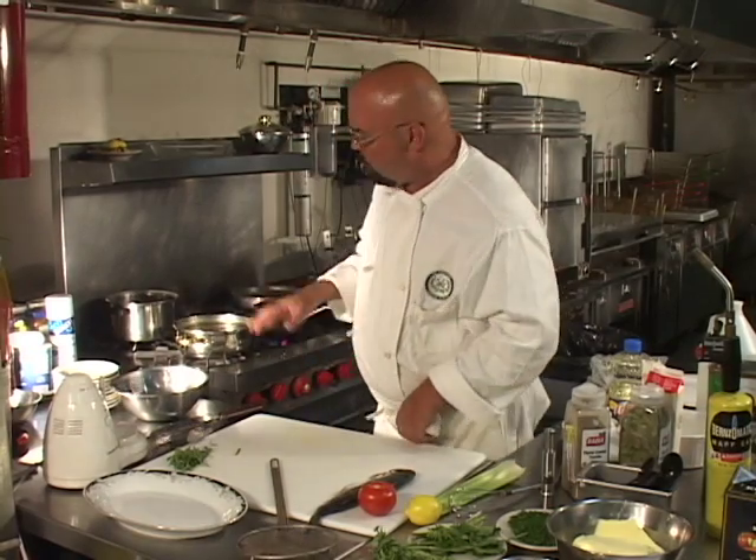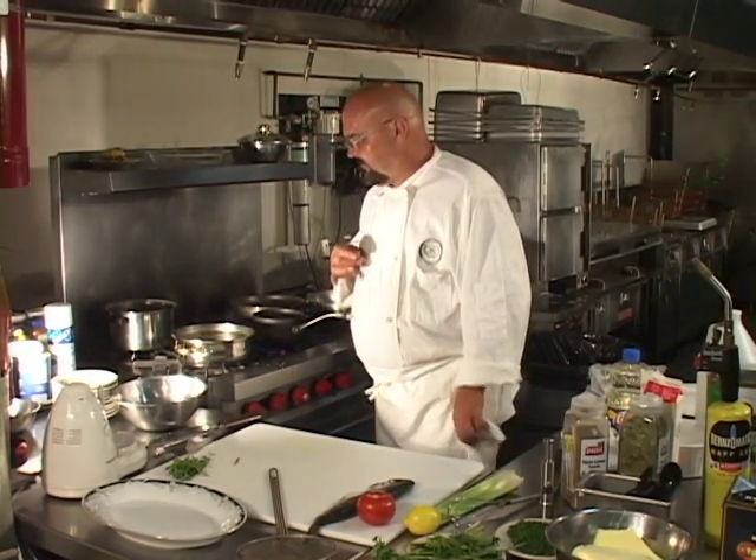We're going to start with the court bouillon, which I have pre-made. It has the celery and the carrots and onions, vinegar, bay leaves, thyme. I have a little pinch of sugar and salt in it, and it's ready to receive the trout. In this particular dish, we're going to use part of the court bouillon as part of what we serve for the dinner.